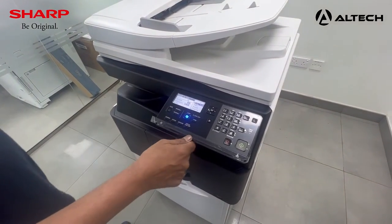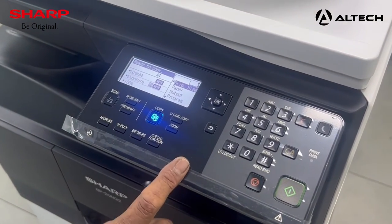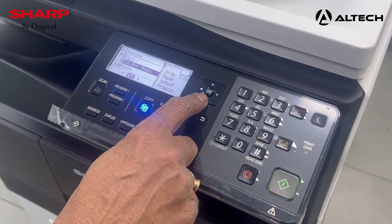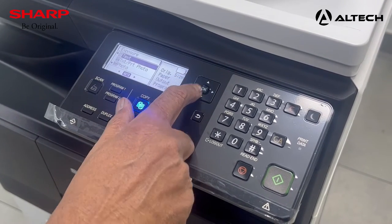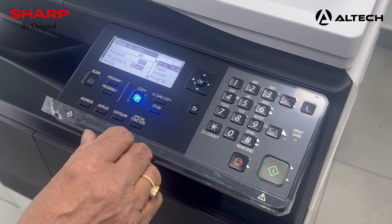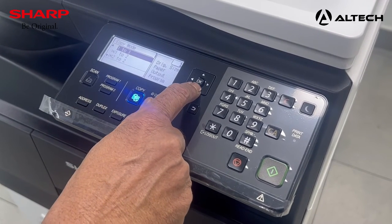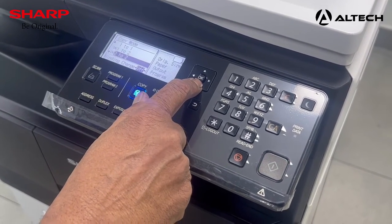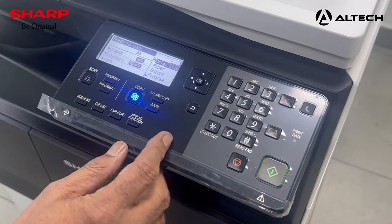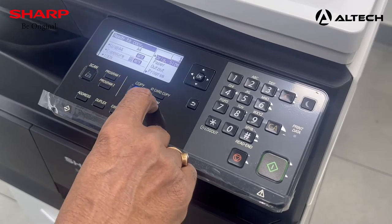Now that we have installed the machine, let us go through some of the features. In the copier function, you can go directly to exposure to set the copy mode — text, photo, or photo mode — and select from the key. Press the all clear key to return to default. For double-sided copy, press the duplex key and use the down arrow to select two-sided or one-sided. Press the CA key to return to normal mode. For reduction or enlargement, press the zoom button.